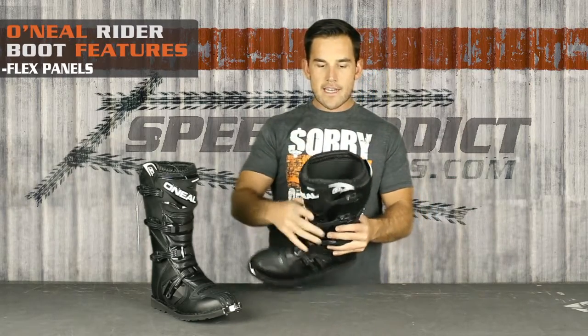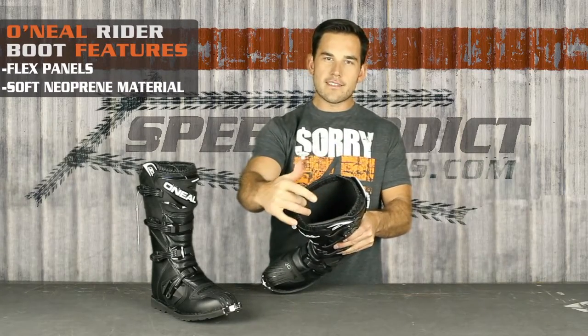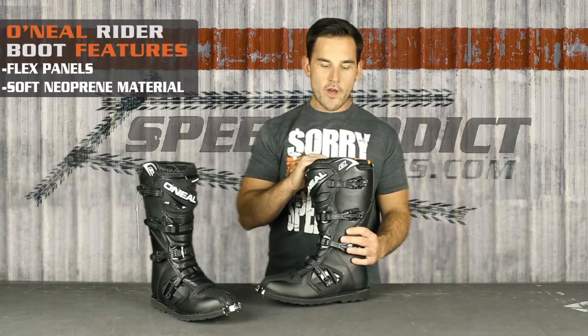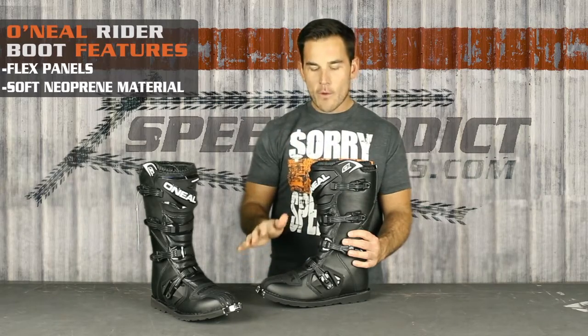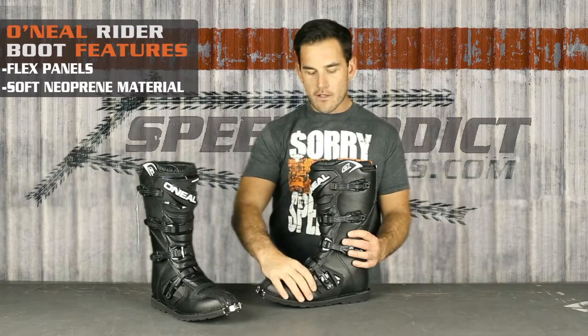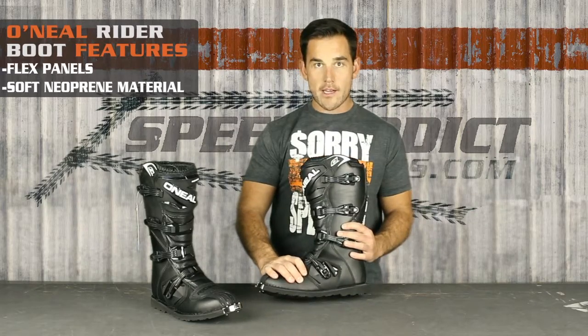On the inside, it's kind of a neoprene lining, which is nice and soft compared to other boots in this price range that are kind of raw leather and will chew you up. I was blown away by how comfortable this boot was — not only the sole and the padding in the sole, but all around the foot. It's really a lot more plush than other boots I've tried in this price range.